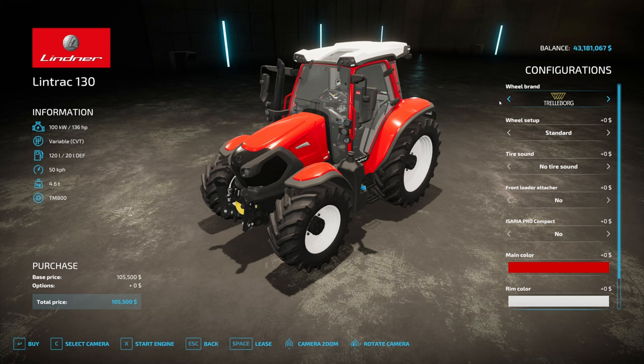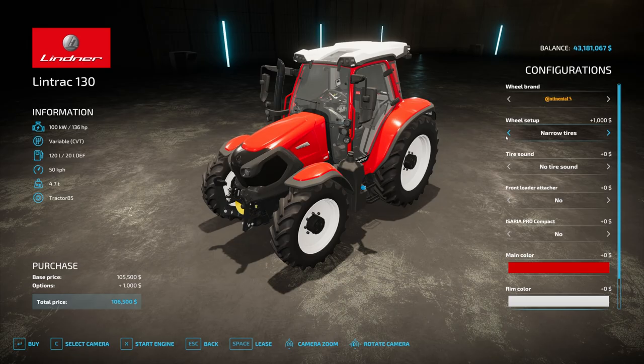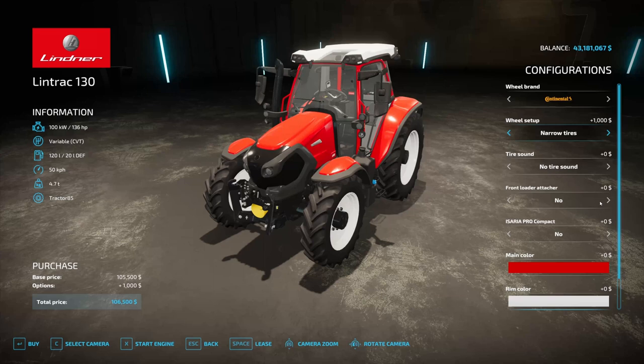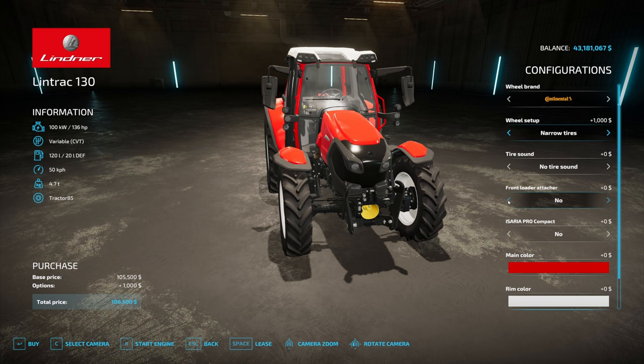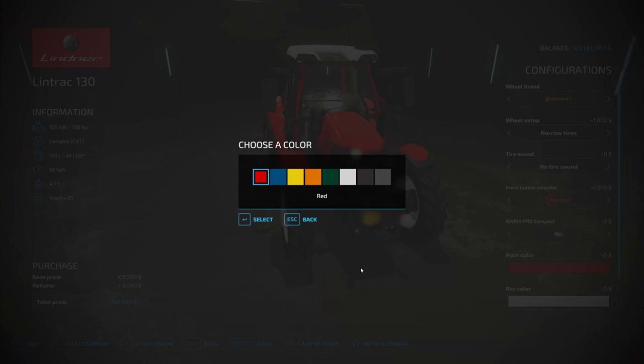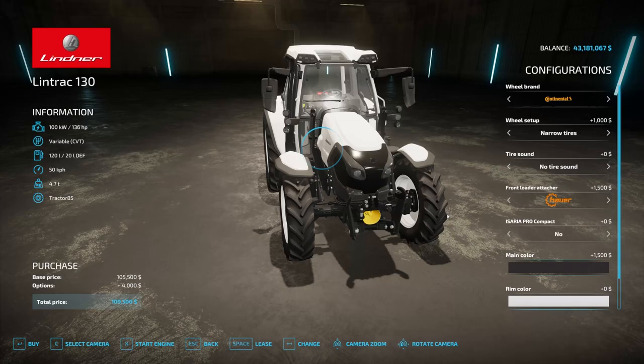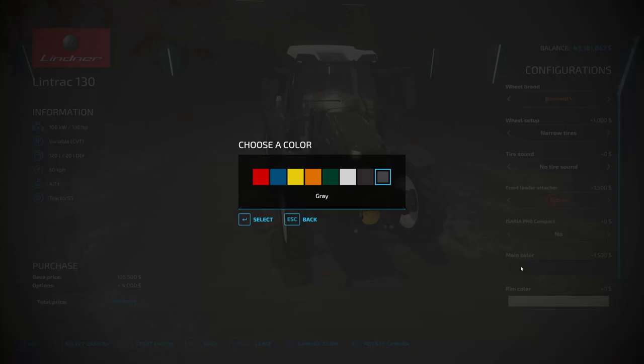You can get it with different tires, including duals and narrow tires, so it can be used as a photo light spreader as well. The tire sound is a different mod. You can get the front loader, of course, and Isera Pro Compact if you do precision farming. There are some color options, so you can choose whatever you want from that color palette. Rim colors are all the standard colors, and of course your license plate.